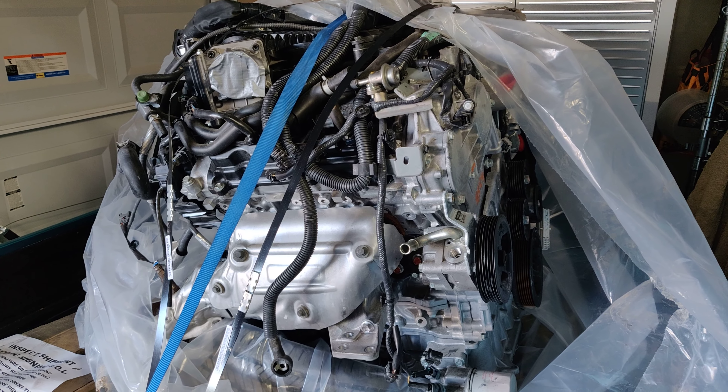It says VQ37 — so yeah, like I said guys, this just came in today and the M37 is about to get built.